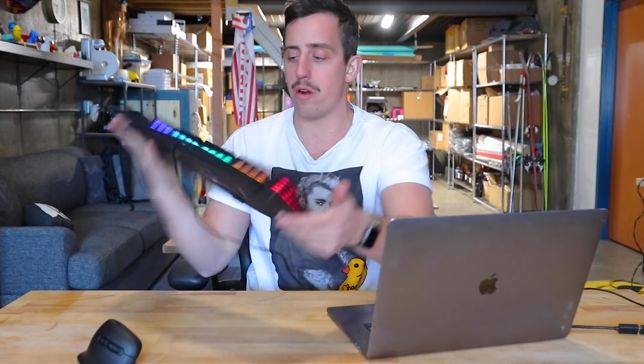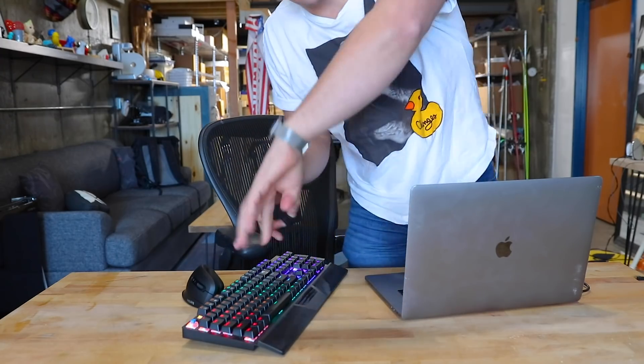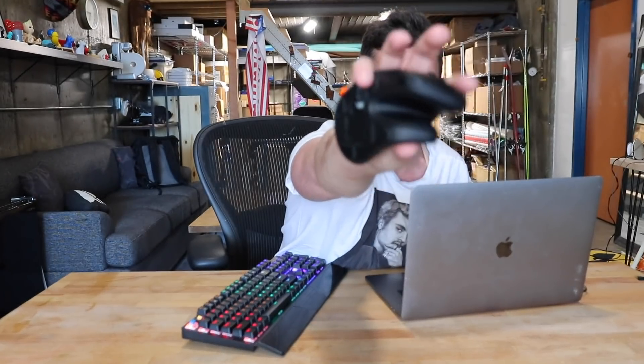I'm going to throw a link down in the description with the coupon code so if you want to get yourself this keyboard, go check it out. My game plan for this project is to redesign each one of these individual keys in Fusion 360 and then have them sitting up on an elevated platform so you can stand up and still use the keyboard. A couple hours later and I'm ready to design.